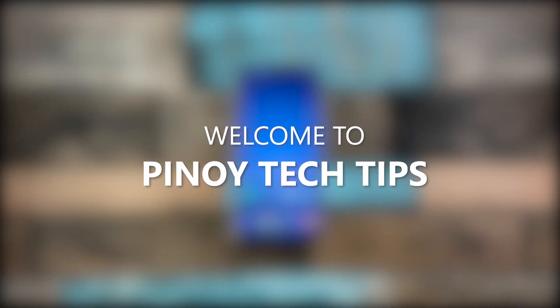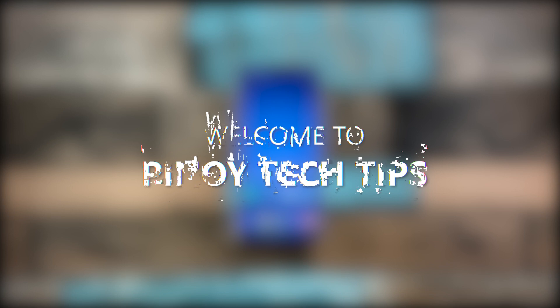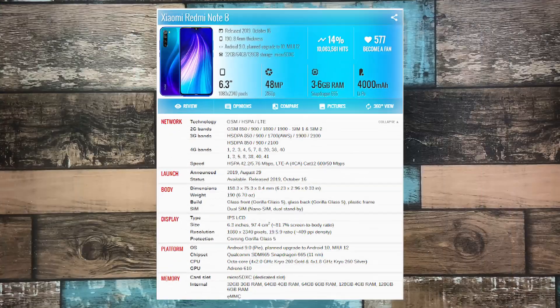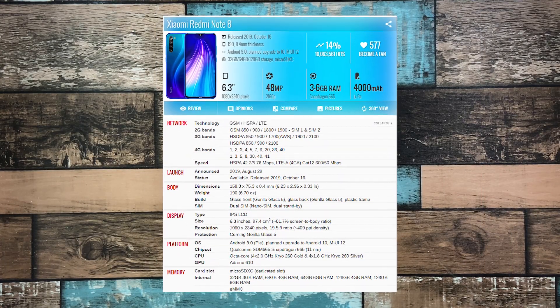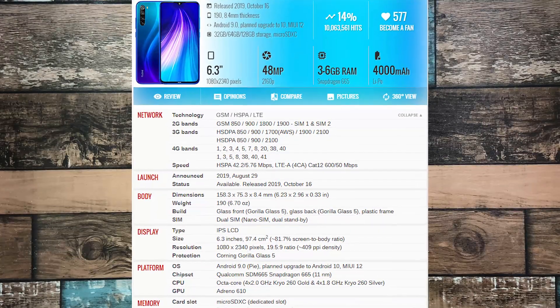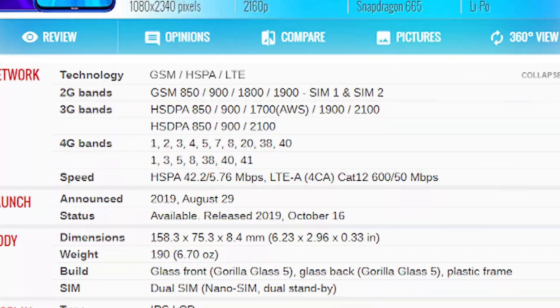Hey guys, welcome to our channel. In this guide, we will show you how to factory reset your Redmi Note 8. This phone was released in August last year and many owners have already encountered some issues. Most software related problems can be fixed with a reset, that's why this is gonna be our first video for the Note 8.